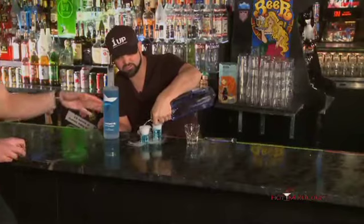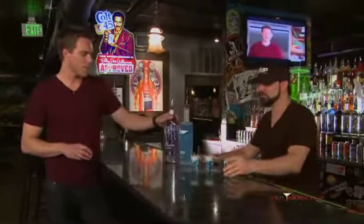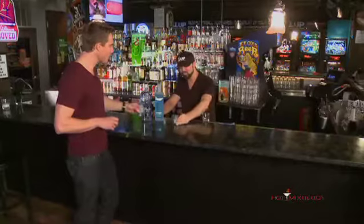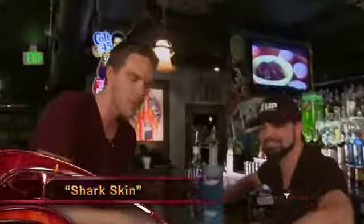It's a potato vodka from Idaho. They've also got a grain vodka coming out on the market real soon — American vodka. Very, very sweet. Tell me that doesn't look sexy. It's done right. Shark skin. Don't get bit.